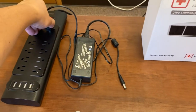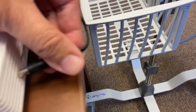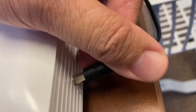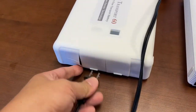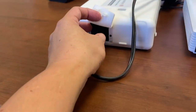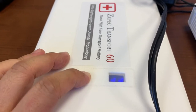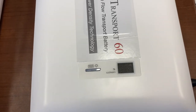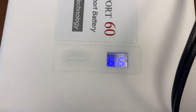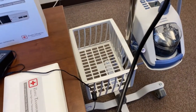What you do is connect the first battery to the second battery via the DC charging port. Once you turn on the battery and the AC outlet, you'll see that the first battery is flashing and the second battery is draining — because the second battery is charging the first battery while the first battery is running the AirVo2.